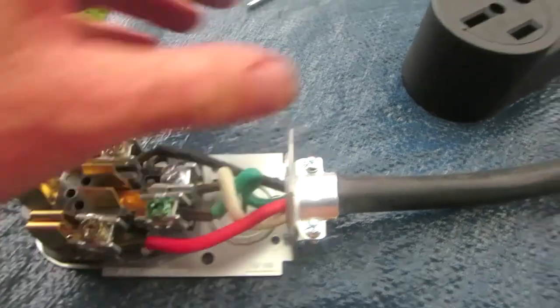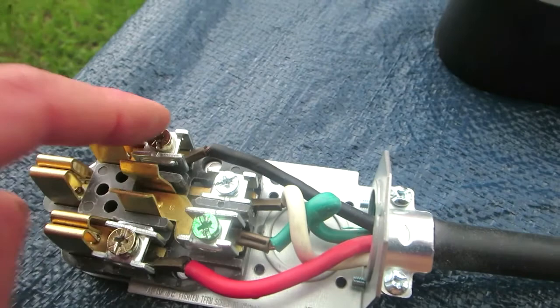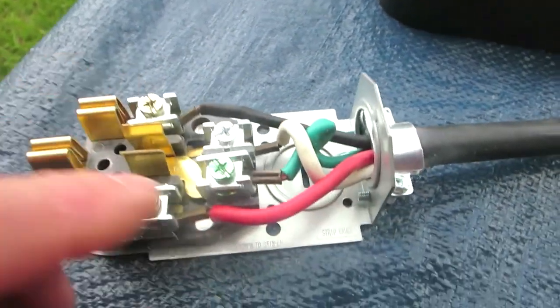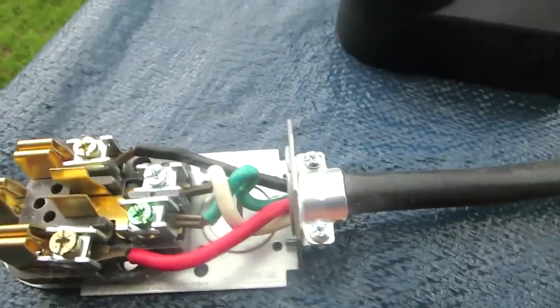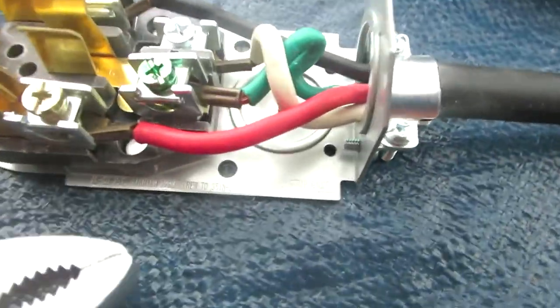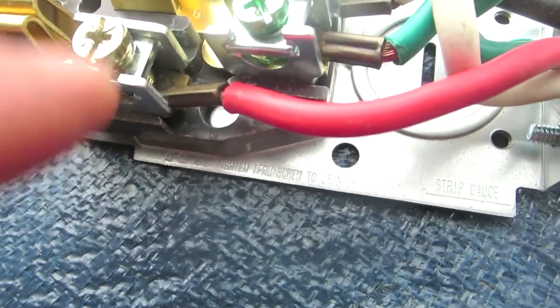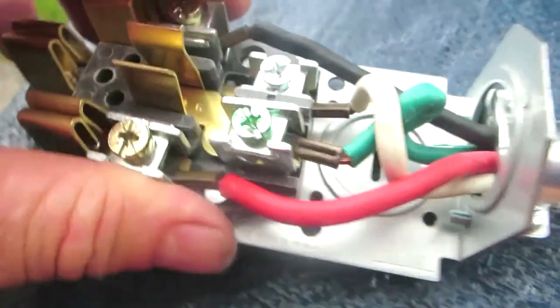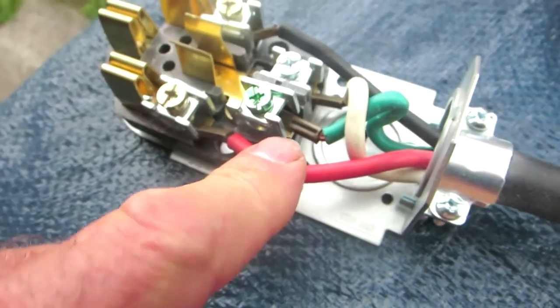At the end of the dryer cord you get these ring terminals, and unfortunately they don't fit under here. So what I did was take a pair of pliers and basically just bent those suckers over a little bit — squeezed them essentially — so they'll fit in this slot. I slid each one down in there and screwed that sucker down nice and tight.